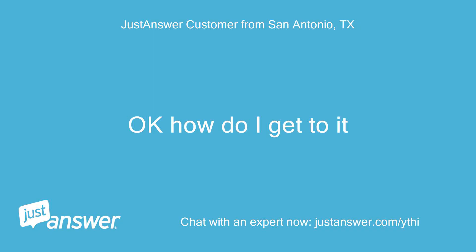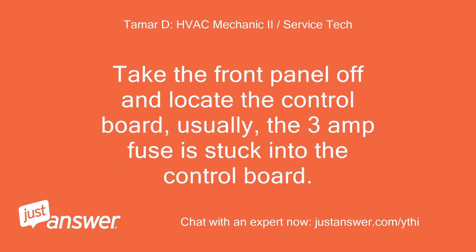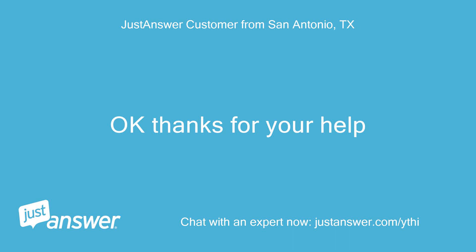Ok, how do I get to it? You will need to first kill the breaker to the indoor unit or furnace. Take the front panel off and locate the control board — usually the 3-amp fuse is stuck into the control board. Ok, thanks for your help.